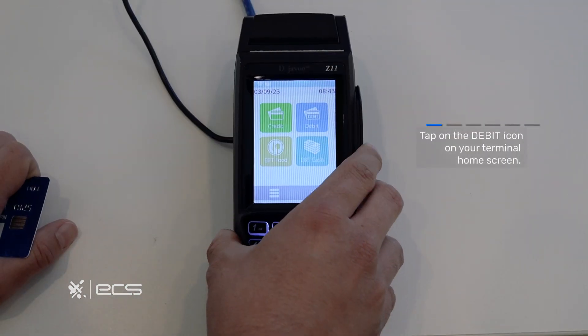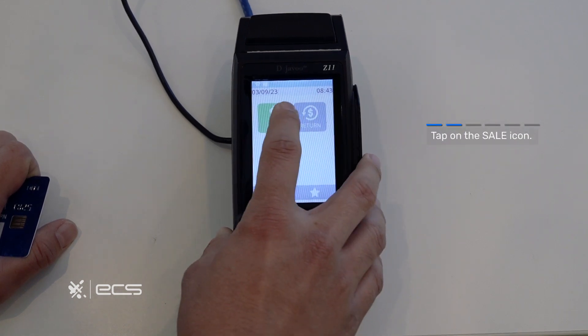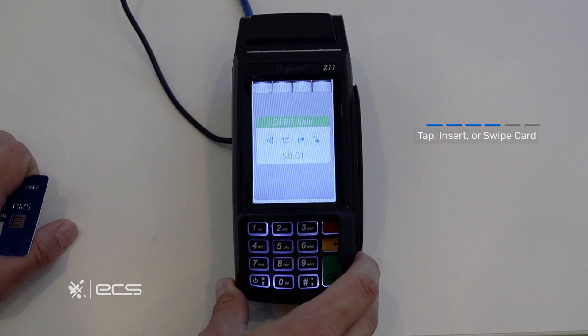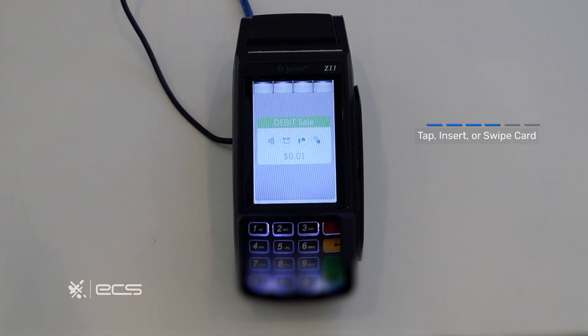Next we'll be doing a debit sale. Start by locating the debit option on the home screen and pressing it. From here we'll press the sale option, enter our amount, and press the green okay. We'll then be prompted to tap, insert, swipe, or manually enter our card information. Let's go ahead and do that now.